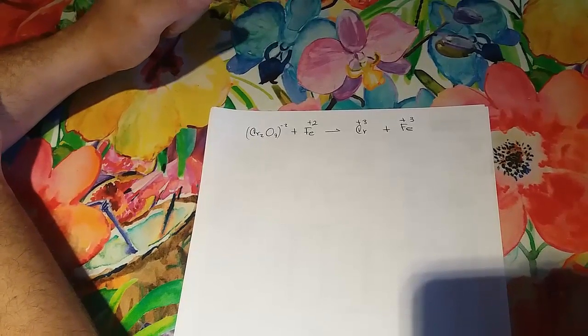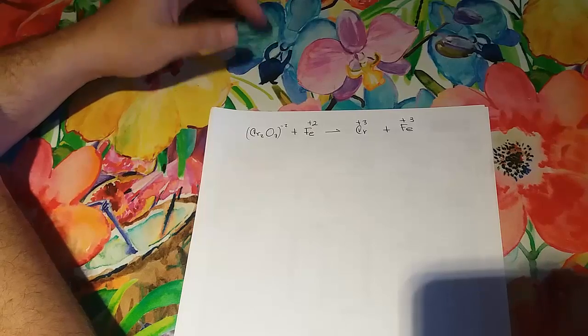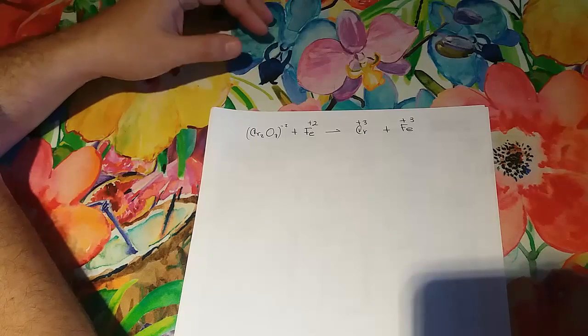Hi guys, this is just one video of a series of videos in which I'm going to explain and show you the way I solve and balance these equations with the method of ion-electron in the redox reactions.